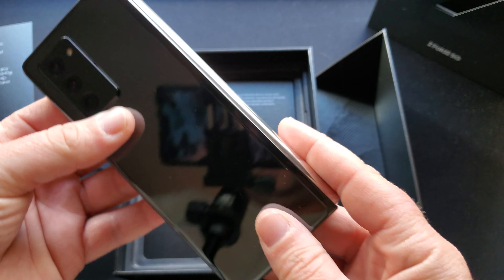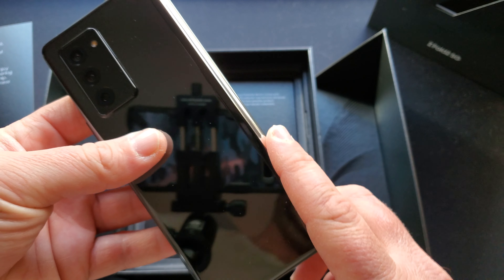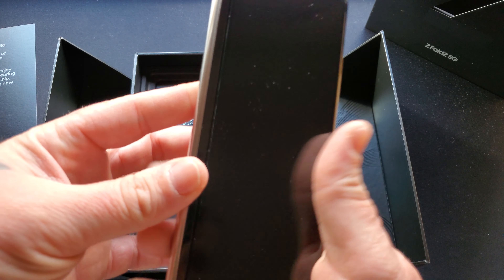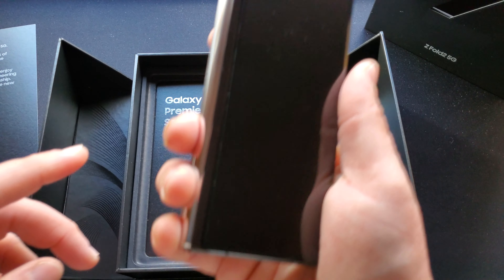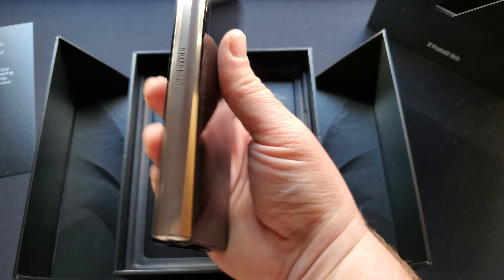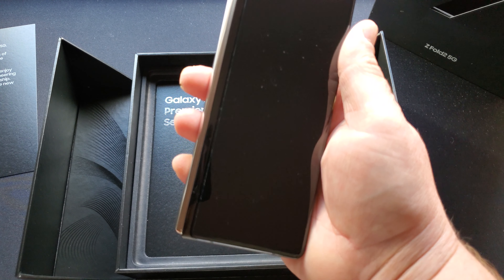Now my first Z Fold 2 I had was just with the black hinge, and then I decided I wanted to get the metallic silver. I'm so glad that I got the metallic silver hinge — it just looks so beautiful.